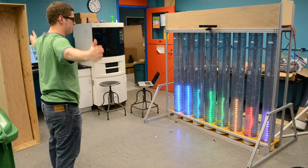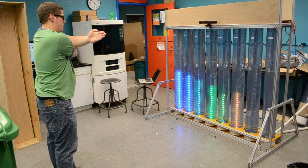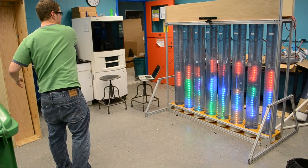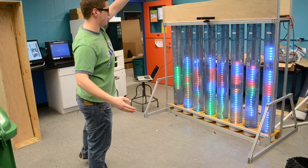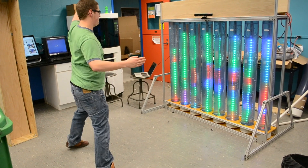I can raise it up and down, move it in, move it out, and I can cross my arms and it'll still go. Now it's switched to another function that allows me to paint different lights depending on my location, and I can use both hands to do it.